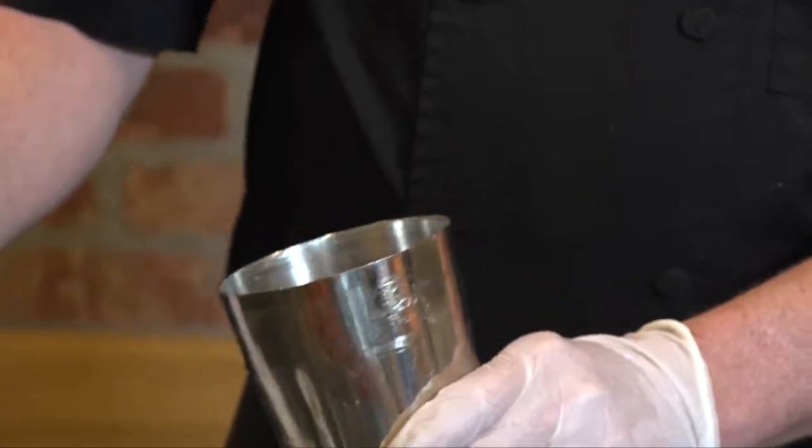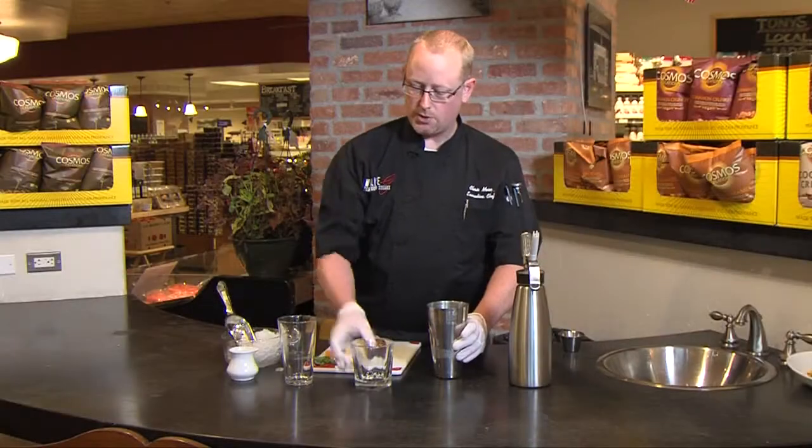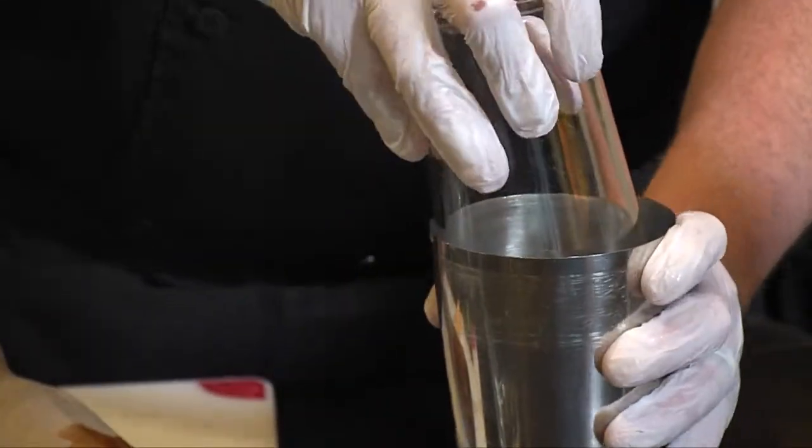A little scoop of ice in there, and then we're just going to shake it. Now you can certainly add a little bit of citrus vodka to this to make an alcoholic drink. This is just a non-alcoholic version that we're going with here first.